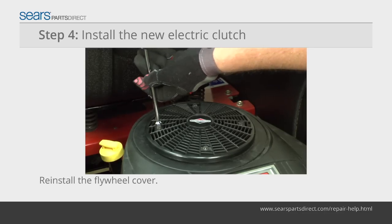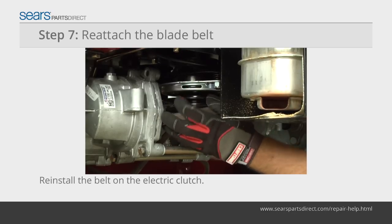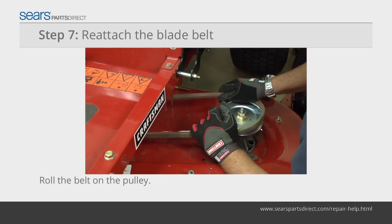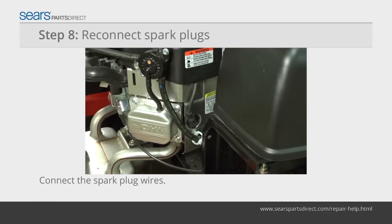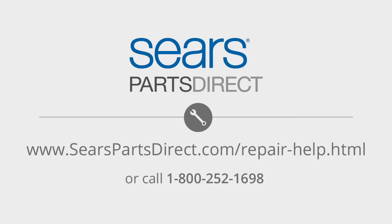Reattach the flywheel cover. Reconnect the electric clutch wire harness. Reinstall the blade drive belt into the electric clutch. Push in the blade belt idler pulley and roll the blade belt back onto the left blade pulley. Reinstall the pulley cover. Reconnect both spark plug wires.